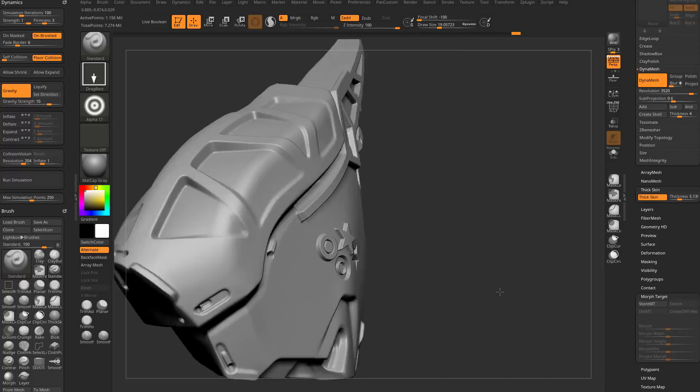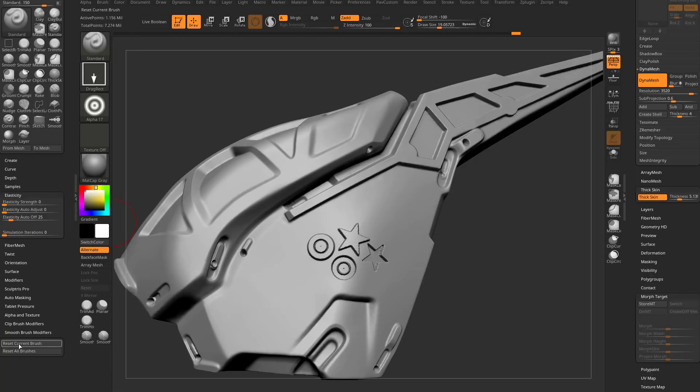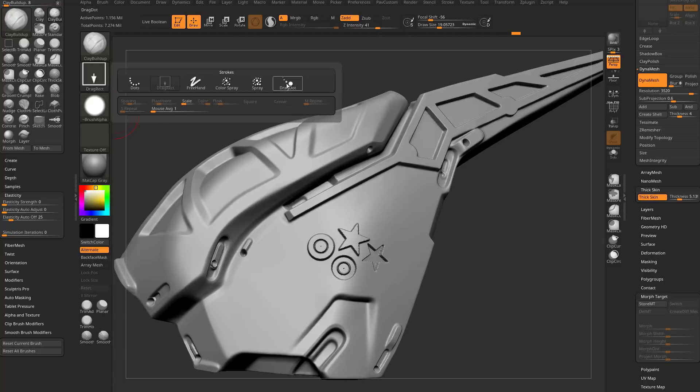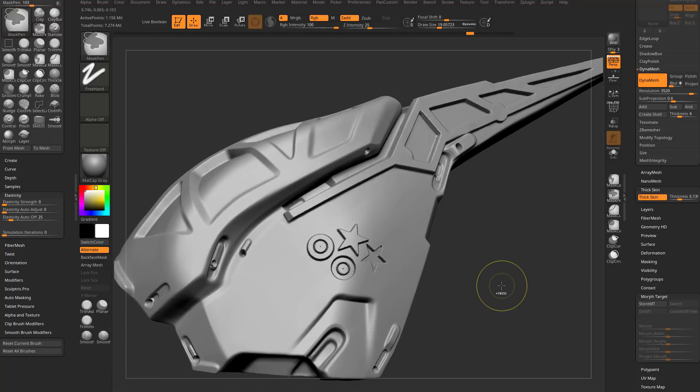Reset the current brush and let's use clay buildup. Change the stroke to Drag Dot, pick an alpha, and crank up Z Intensity. This one may not immediately hit the cap. To force it to hit the cap, drag the stroke out and hit 1 to keep replaying it until it does hit the cap. Set the thickness to maybe 13 or 16 so you know it hit the cap. Keep hitting 1 and it keeps repeating that brush stroke.